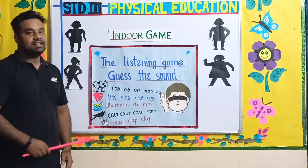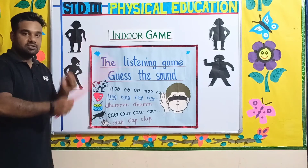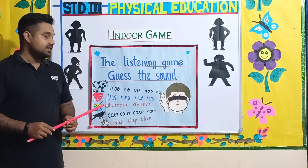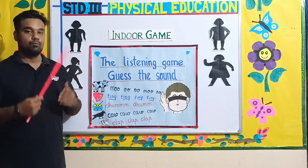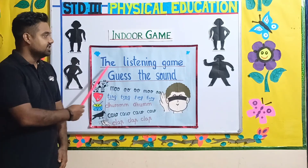So this way you can make different sounds — like clapping, or the sound of a crow, or a drum. The instructor will select children turn by turn, and they will guess what they listen to and identify what the object is. This is the way we play the listening game.